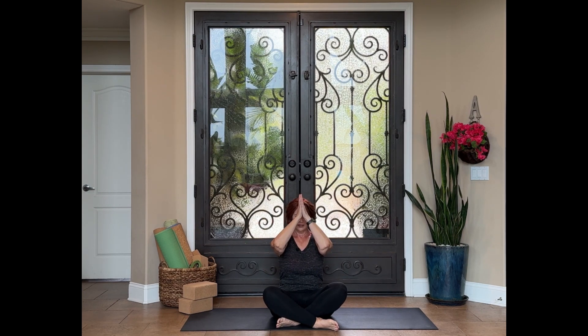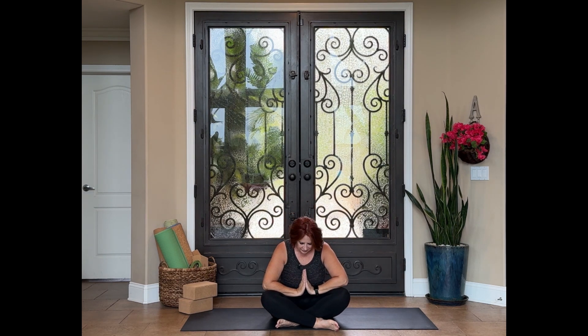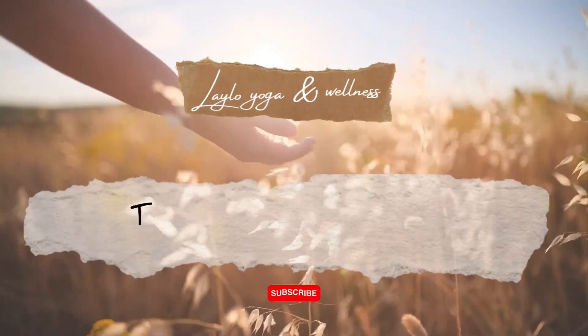May you have peace in your thoughts, kindness in your words, and hope in your hearts. From my heart to yours. Namaste. If you enjoyed this practice, please be sure to comment, like, share, and subscribe, so that I can continue to bring you fun classes like this.